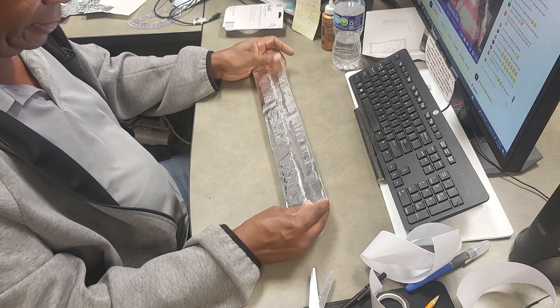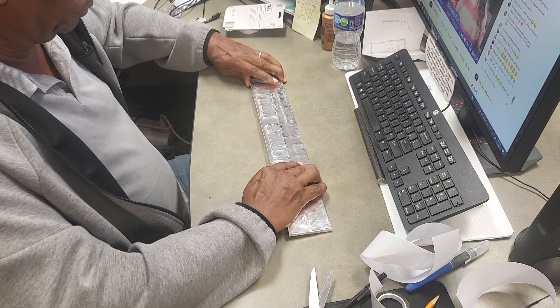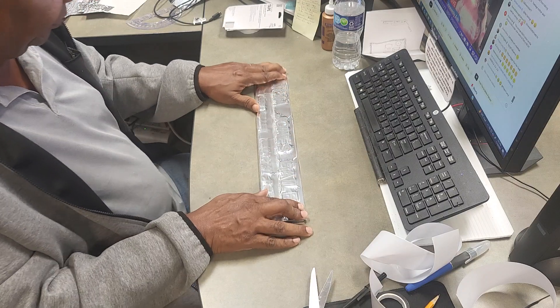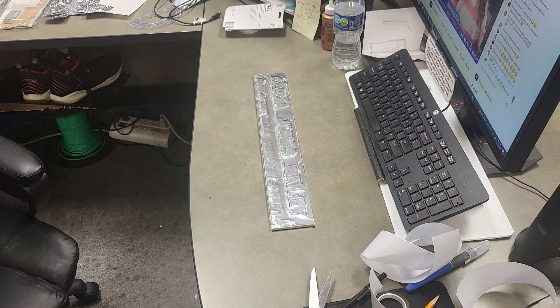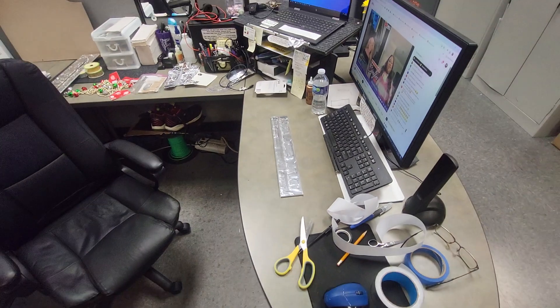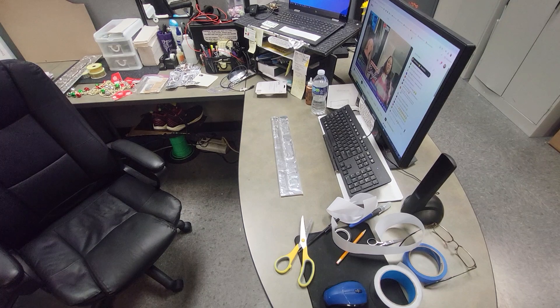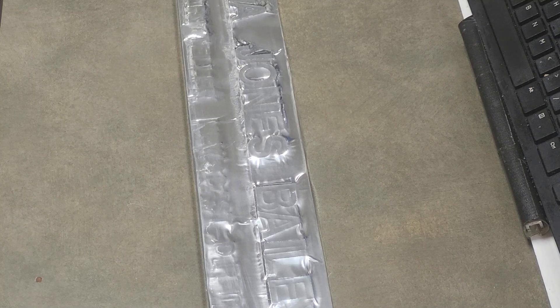All righty, boys and girls — she is ready for the party. Now, real quick, I'm going to show you a little bit about the refining process that I use.